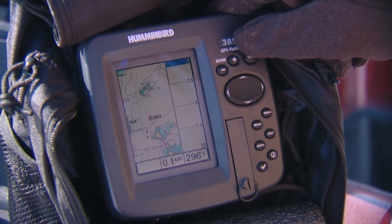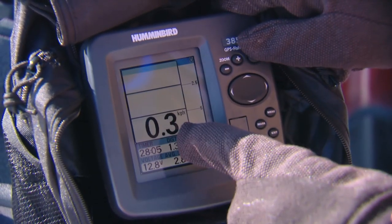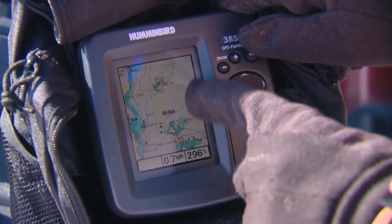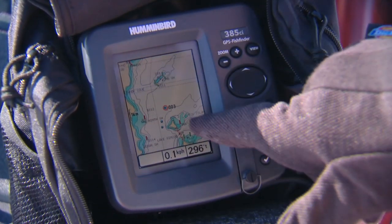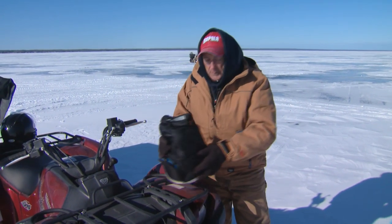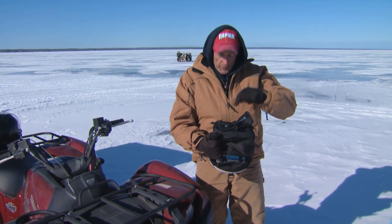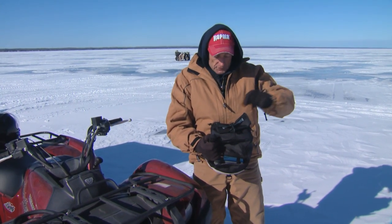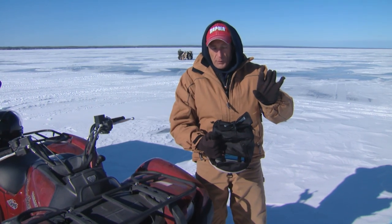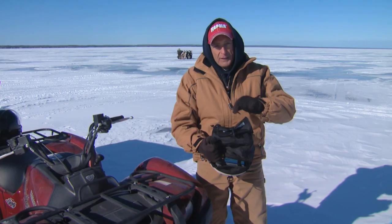I'm not reading the bottom right now because the transducer isn't in the water. You can see I've got all different views here — zoom views, normal standard screen views, and also a flasher mode. But the most important is the one that shows the hydrographic chart. Whether I'm on a snowmobile or an ATV, if it's really tough navigating, I'll put this in front of me because it's a GPS. I can see where I want to get to — back to shore or out to my fishing spot — even in the middle of the night or a snowstorm. I just have to go slow so I don't run into a shack or another machine, but I can get there very safely.